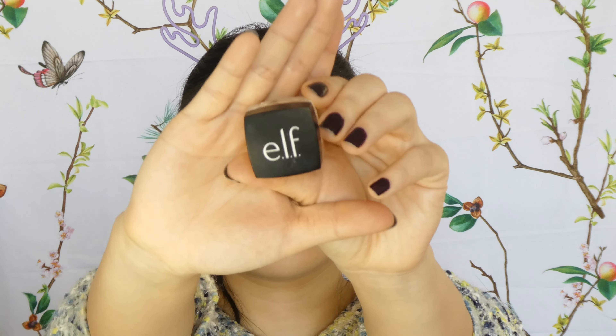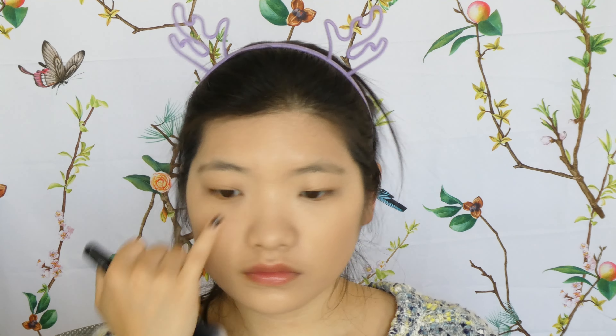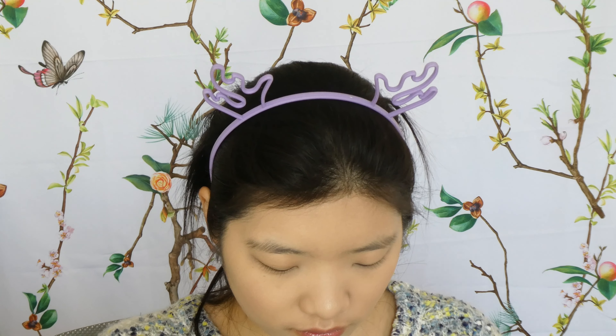Time to set my face. I've got an ELF product — I believe it's called Under Eye Setting Powder — they've changed the packaging to a round one and now I can't find it on their website. I'm using an ELF pointy brush to set my under eye, which makes the concealer less tacky so it doesn't crease into my wrinkles. Then I use the residual on the rest of my face where I tend to go oily around my T-zone.